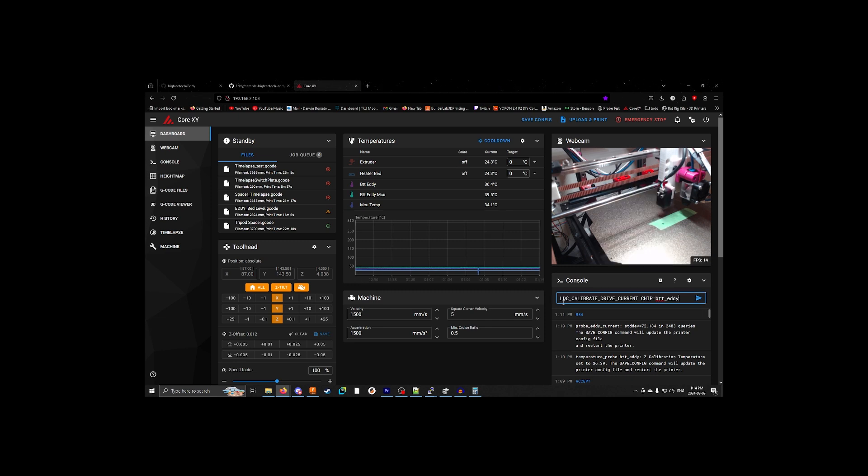...we're going to grab a command from version 0.17 on the Big Tree Eddy GitHub. It's going to look like LDC calibrate. We're going to hit play and it will do its thing.